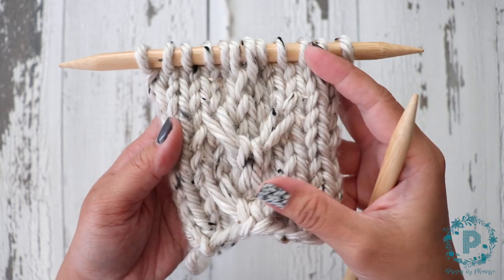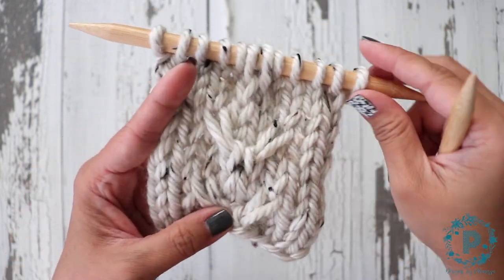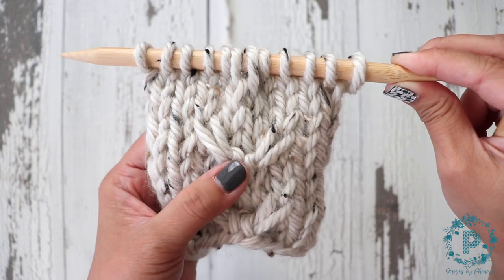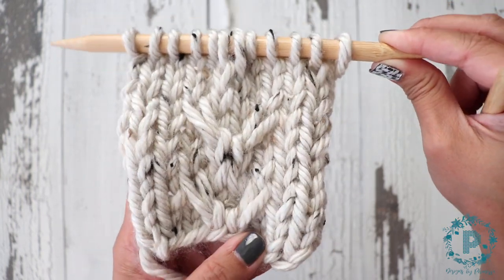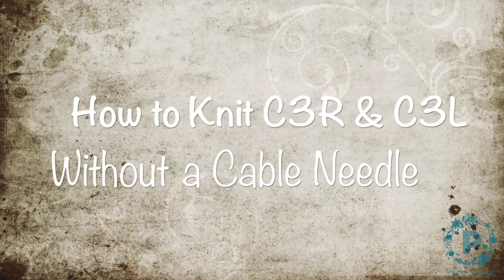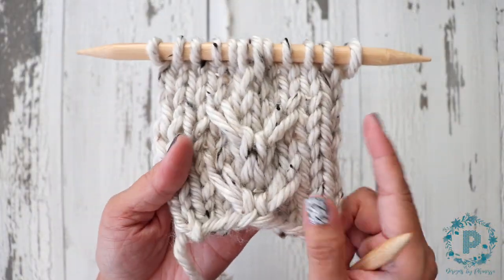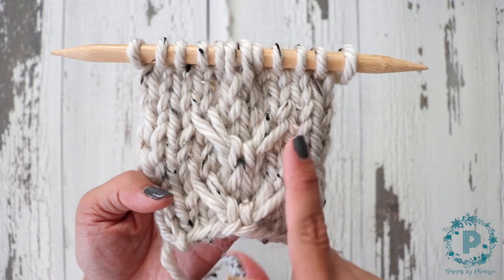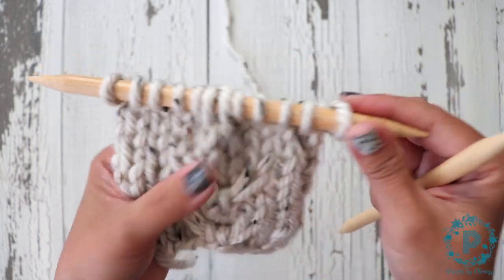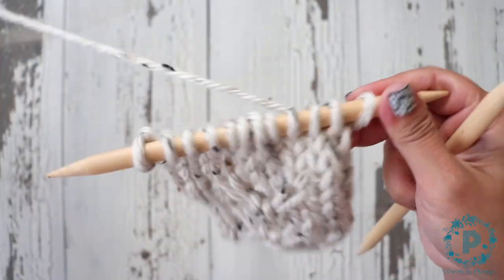Hi, Finessa here. In this quick video we are going to work the cable three right and cable three left stitches without the cable needle. I'll go ahead and leave a link for the video where I demonstrated how to work this stitch with the cable needles if you want to check that out, but this video is for working this same stitch without a cable needle.